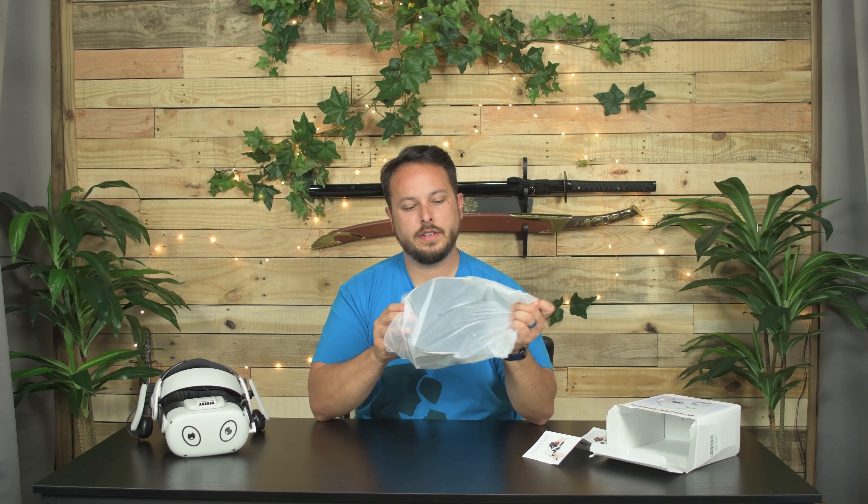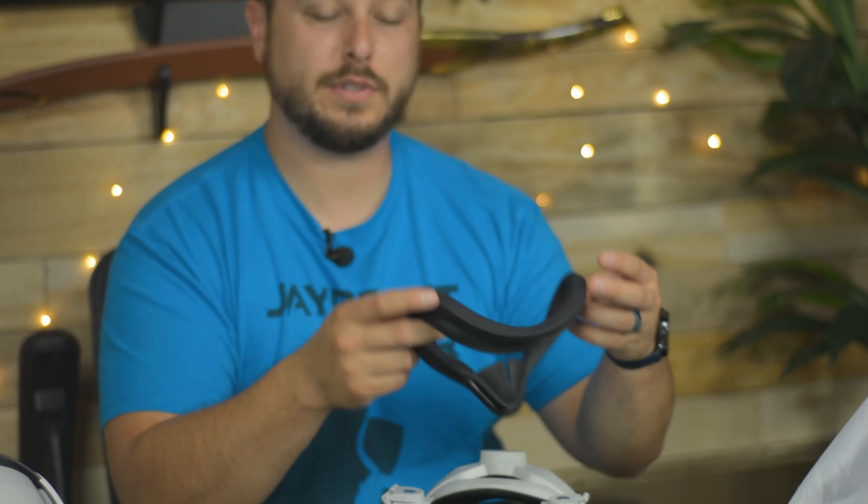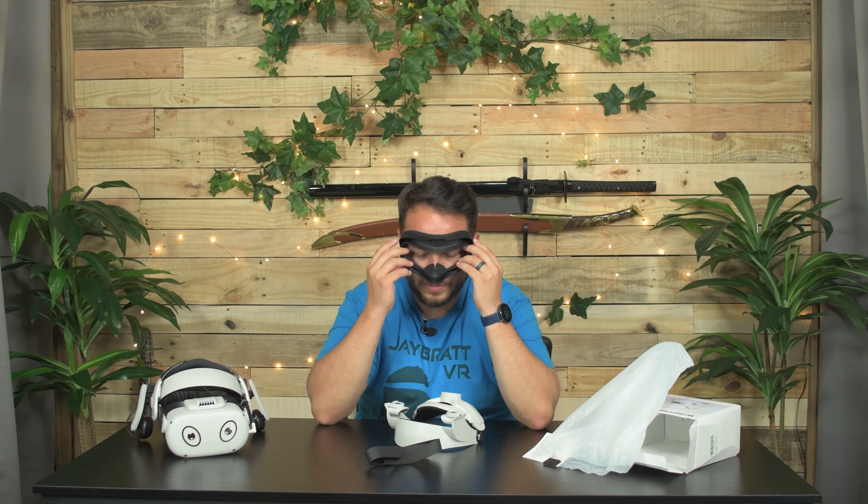There's a QR code for a YouTube video. So, one — this comes with its own silicone cover. Even though Facebook is offering to send you your own free one, this gives you a whole other one just in case. It's got a lot of smell to it.